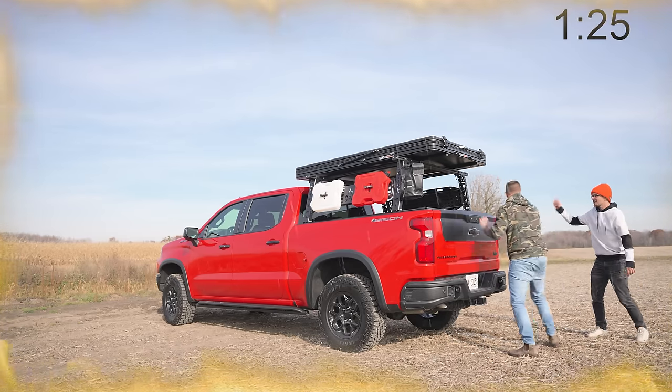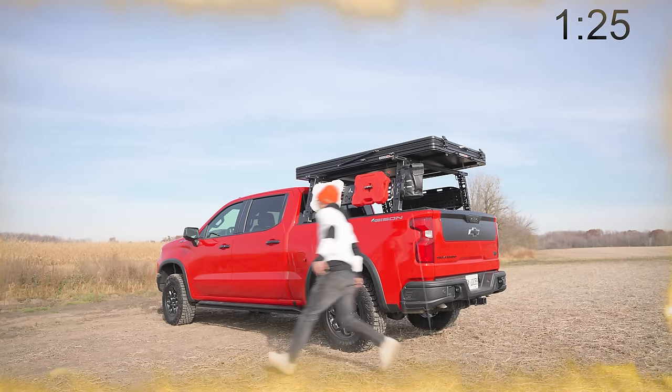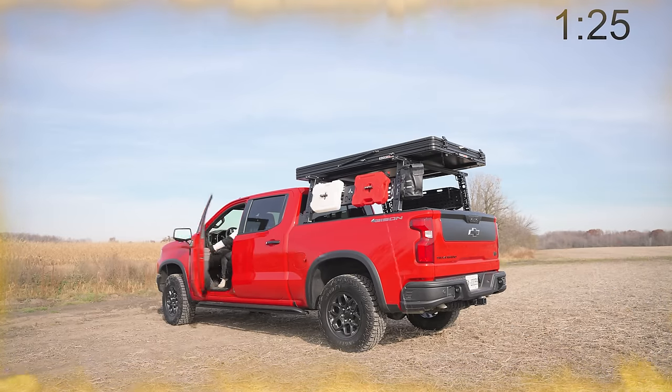Get in, get in! You're the one driving. Oh yeah, I forgot. We don't even need to use the max tracks.